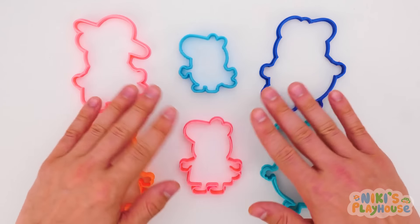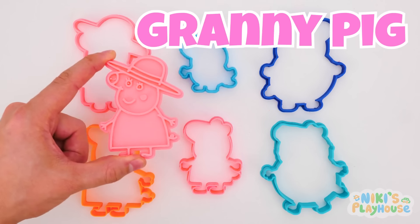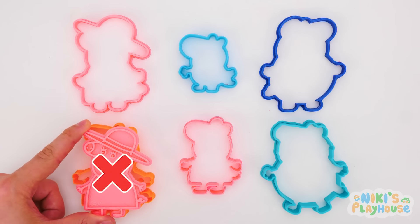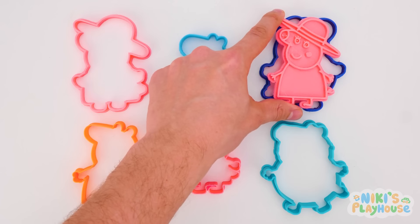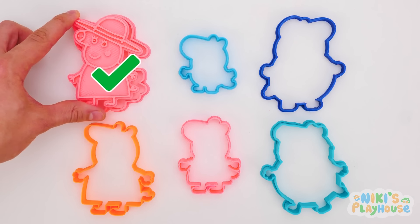Hi, friends! Can you help me match the molds to the cutters for some Play-Doh fun? Yes! Granny Pig needs to find her shape cutter. Nope! This one's the wrong shape! Too small! Too big! This one's the right fit!